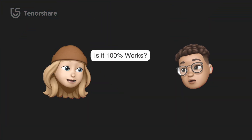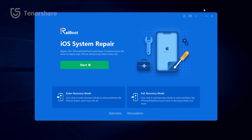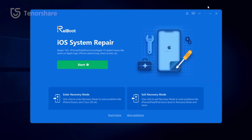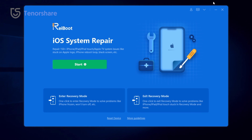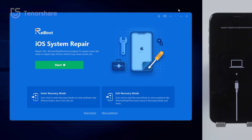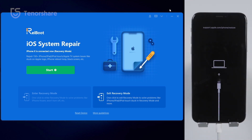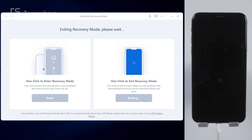That doesn't work 100% of the time, but you can try Tenorshare ReiBoot to exit recovery mode. Tenorshare ReiBoot provides an efficient way to enter or exit recovery mode on your iPhone with just one click. Connect your iPhone to your computer, launch ReiBoot, and click 'Exit Recovery Mode' in the bottom right corner. In a moment or two, your iPhone has exited recovery mode easily.